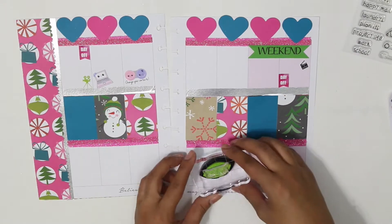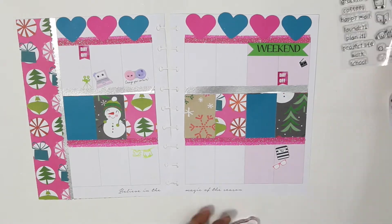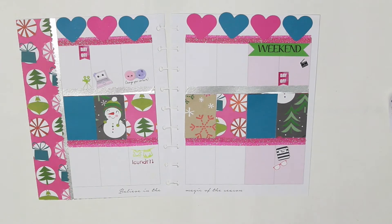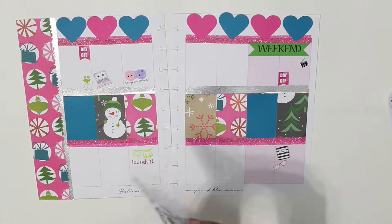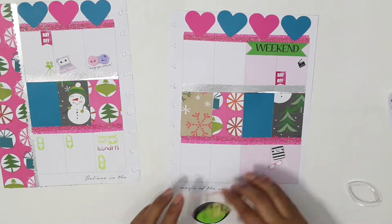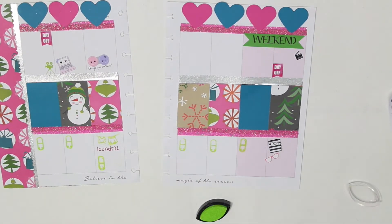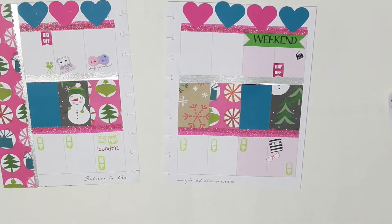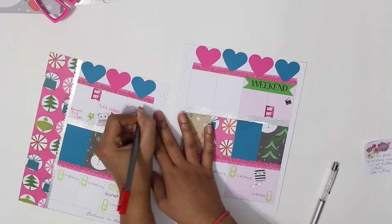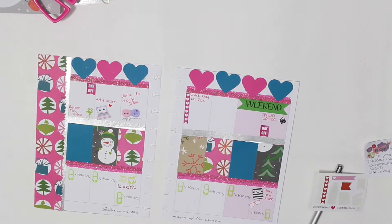If you guys are new to my channel, lately I've been really into stamping. I tried it a couple of weeks back and really enjoyed it. These stamps are from Mommy Latte Designs — they're a really good alternative for stickers, so if you don't have any stickers, they're awesome. I use bill stickers to remind me to drink my vitamins every week and it works perfectly. I'm doing the writing now — not much going on this week.